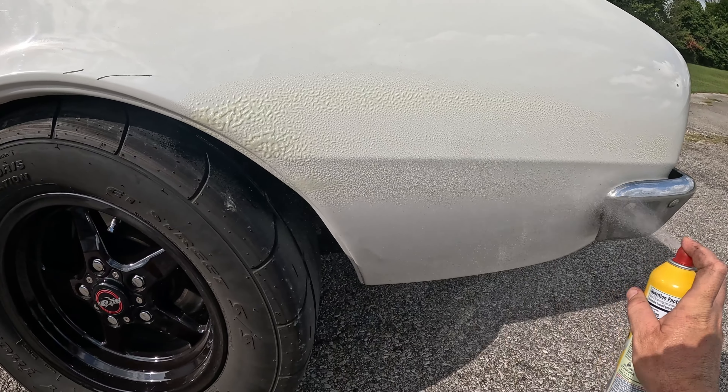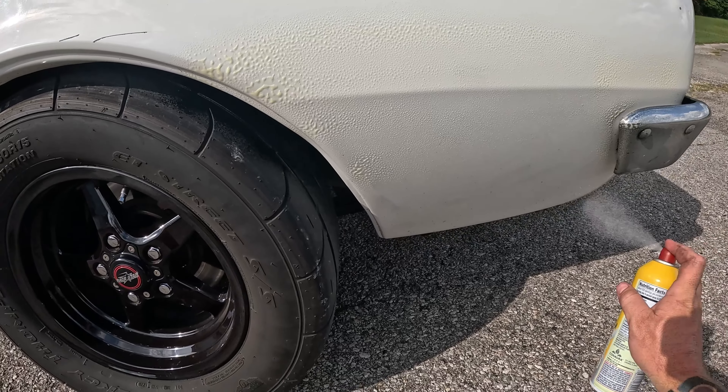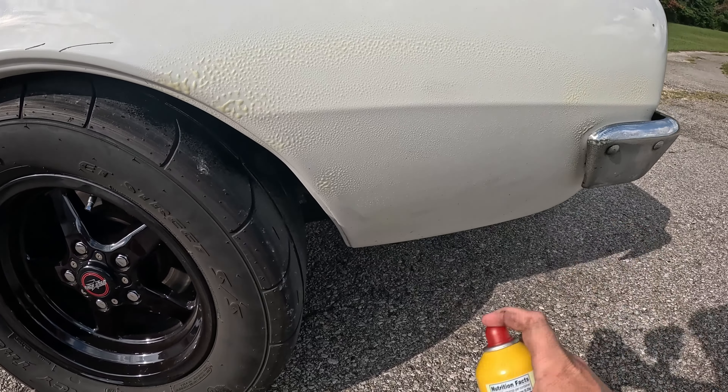Before we hit the road, we're going to spray PAM on this whole panel. I could have got the dollar general brand but I wanted this test to be as conclusive as possible, so we went name brand.